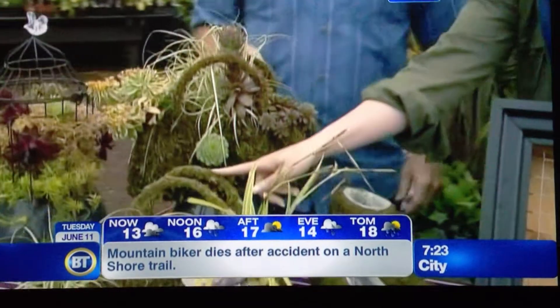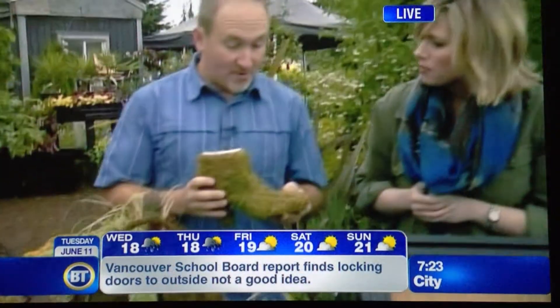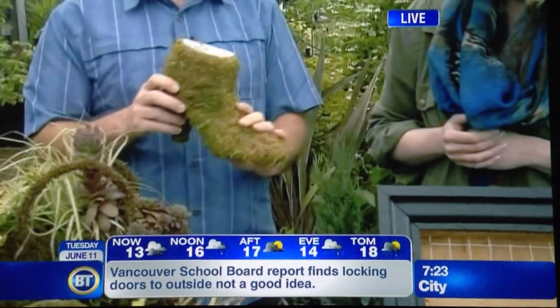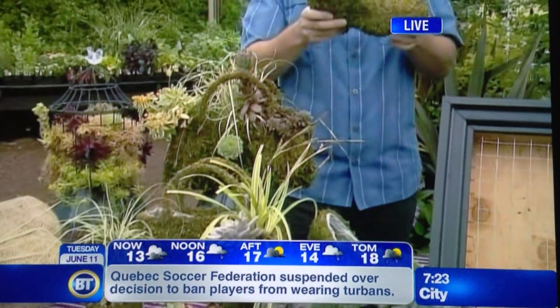And you can get these kinds of things already ready-made. How do you care for them to make sure they last? These will last for a number of years. It would be good to take them out of the elements for the winter so they last a little bit longer. If things aren't working, something isn't happy in there, just pop it out, plant it somewhere else, and try something new.